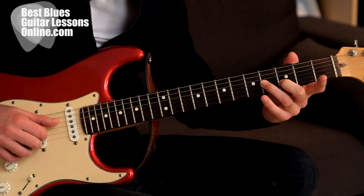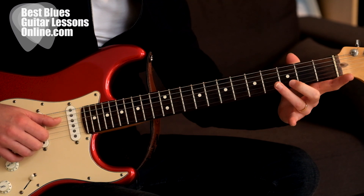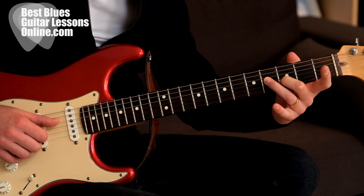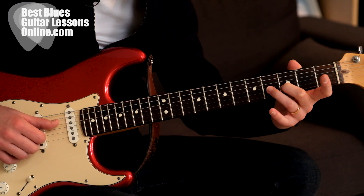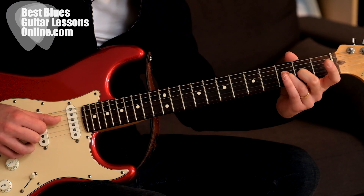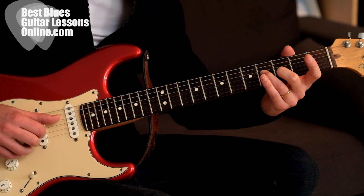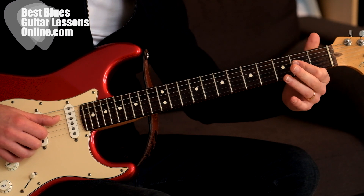So I'm ending here on the fourth fret of the G string, and with the other finger I'm sliding towards the third fret on the B string. This is the first double stop slide, and then we have another double stop.